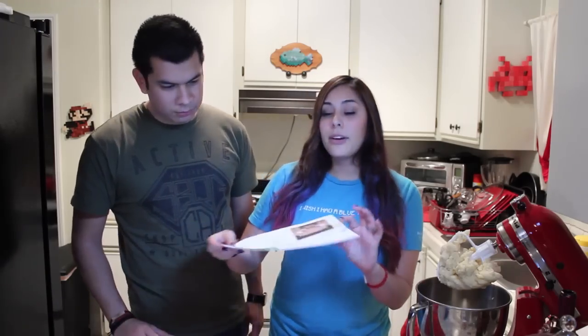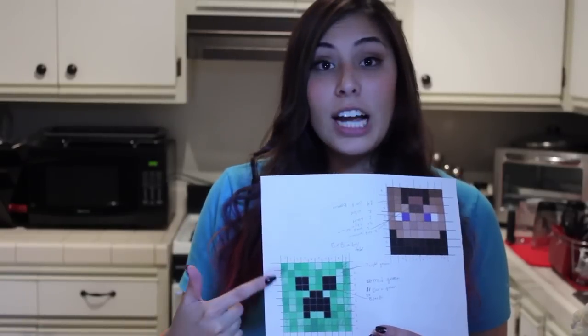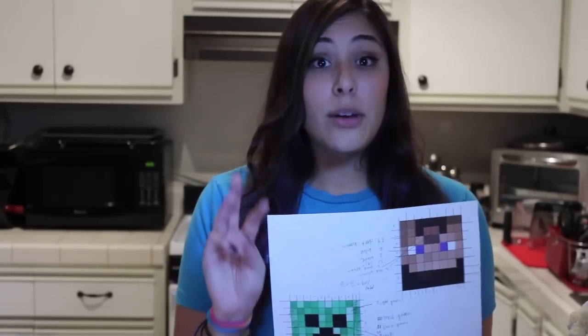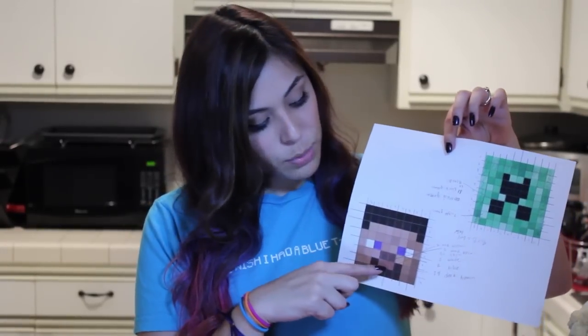So our cookie dough is all mixed. I'm using sugar cookie mix and we're going to have to mix some color into it. I printed out a Creeper face and a Steve face. We're going to need three different colors of green for the Creeper face and a black. I'm not going to use all the colors because that would be just too crazy to dye them all. So we're going to narrow it down to three greens and one black for the Creeper. And for Steve's face, we are going to need one type of brown, a lighter brown and a reddish brown for the mouth.